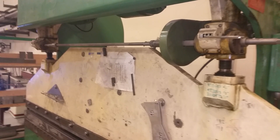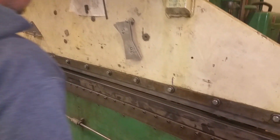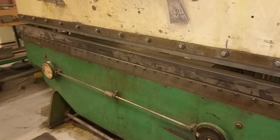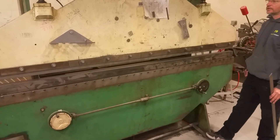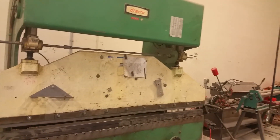What are you adjusting there? The height — how far it's going to go down. So you're adjusting the shut height. Yeah, so I just opened it. This is just what I said.